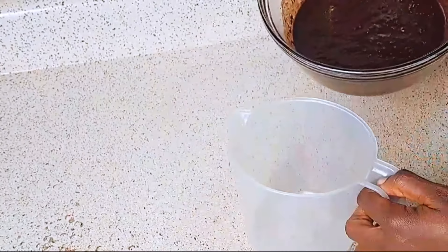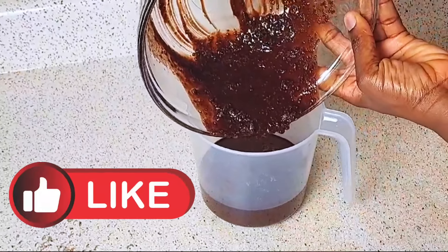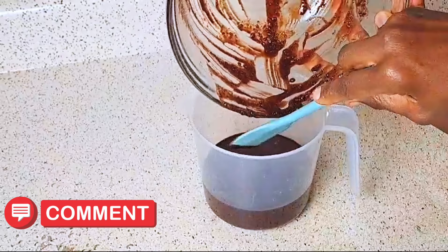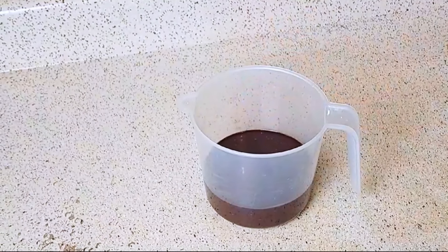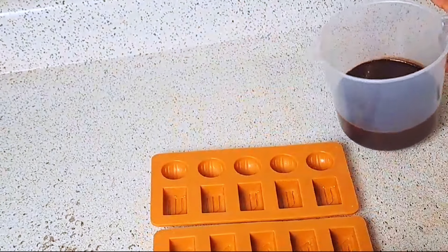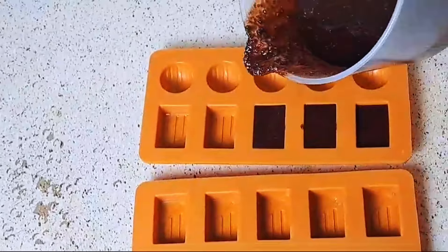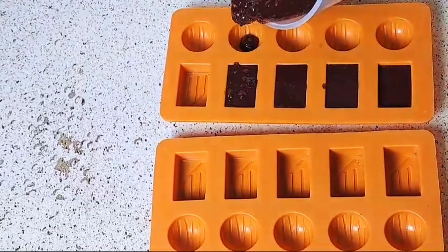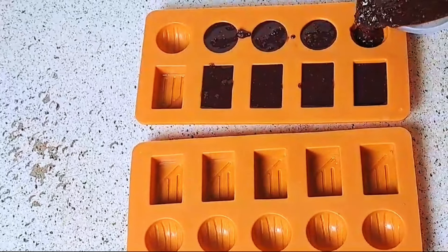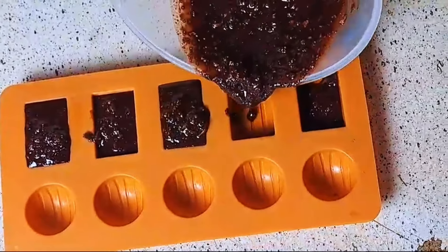Here is our mold that we're going to pour it into. After we are done, we will put it in the freezer for it to freeze up. Don't worry about any messes — you can clean it up. This is going to make a wonderful snack and it's guilt-free because it's made with no added sugar.